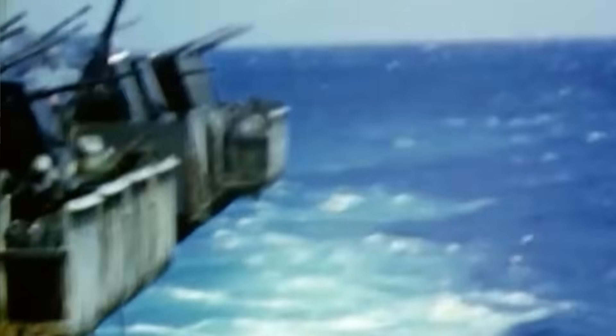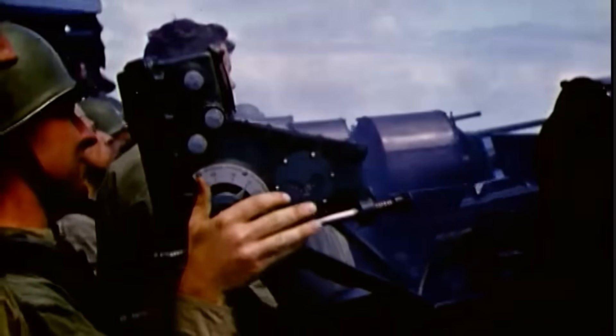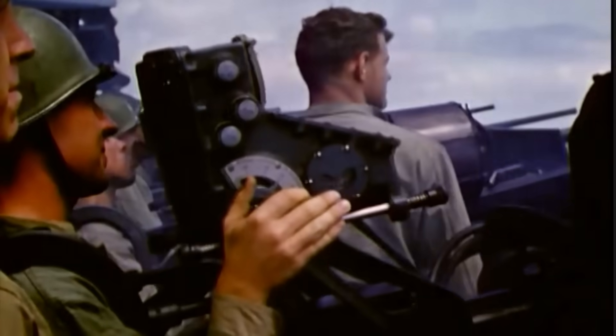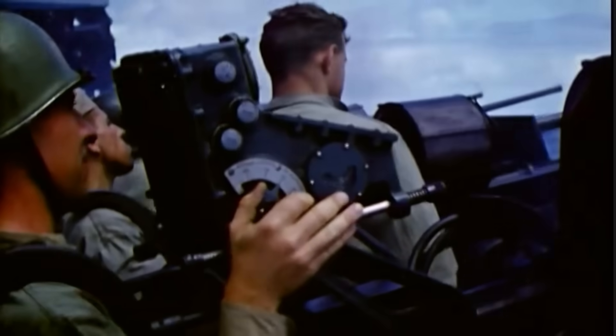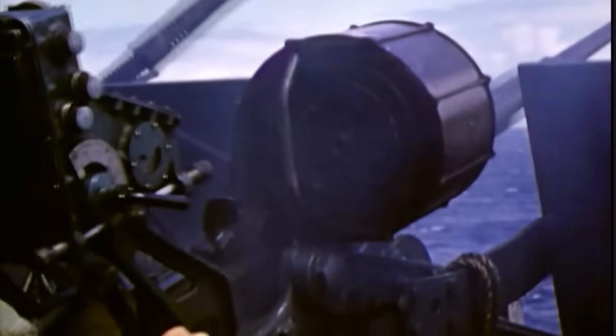In these clips and images, we see the 20mm Oerlikon autocannons in action. They are all using the Mark 14 gun sight for tracking and sighting their aerial targets. These gyroscopic stabilized computing gun sights accounted for the correct target lead required. They were devastating, increasing the gun's projectile strike rate by over 50% over conventional iron ring sights.